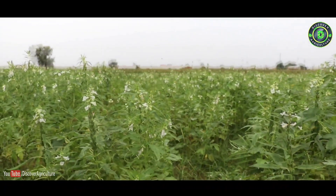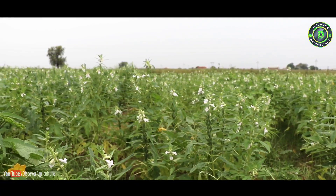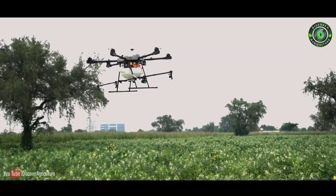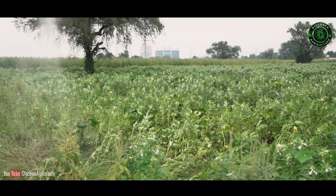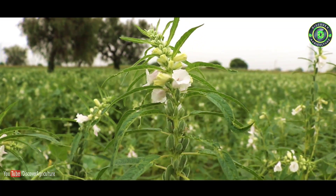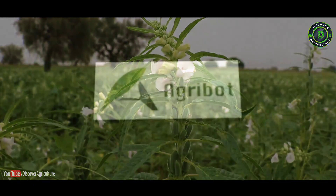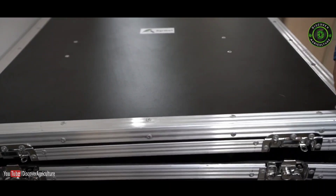In this new era, farmers need to be advanced and smart. They need to increase their yield and reduce their cost. Only government policies cannot help farmers. To help farmers, we are introducing our new pesticide spraying drone, Agribot, and our new agriculture inspection drone.